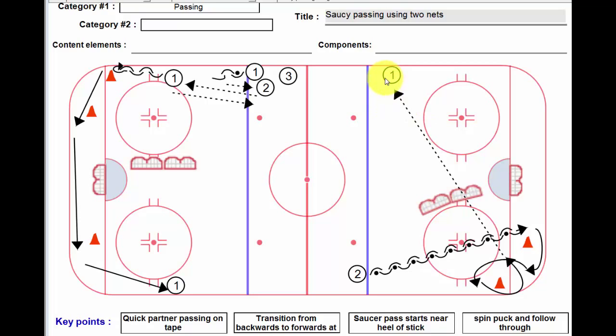After that, player number one — you can do a variety of things with him down at the opposite end, and obviously there'd be a shot on net. Key points: quick partner passing on the tape, transition from backwards to forwards at speed. The saucer pass starts near the heel of the stick, and as you make the pass you really want to keep the puck spinning nice and tight and follow through a little bit. It's important for the player to keep his head down so he doesn't whiff — if he starts looking up, a lot of times they'll miss.